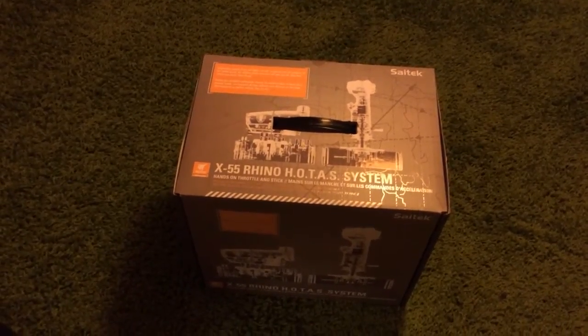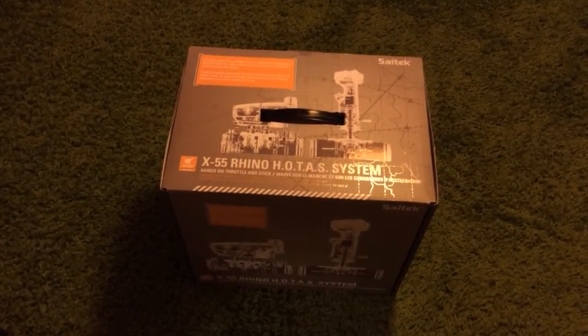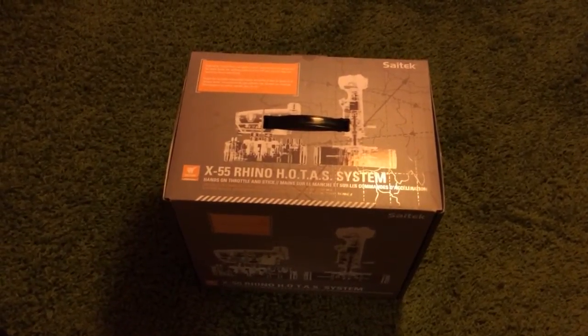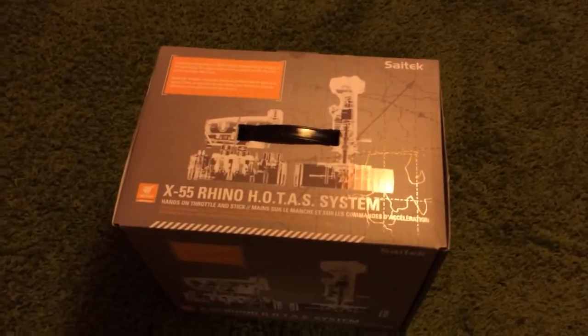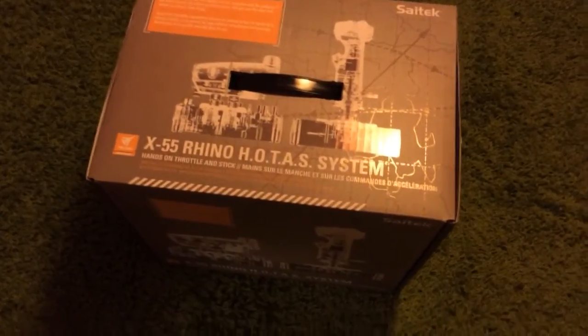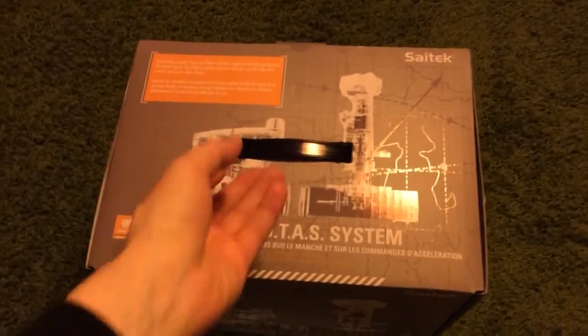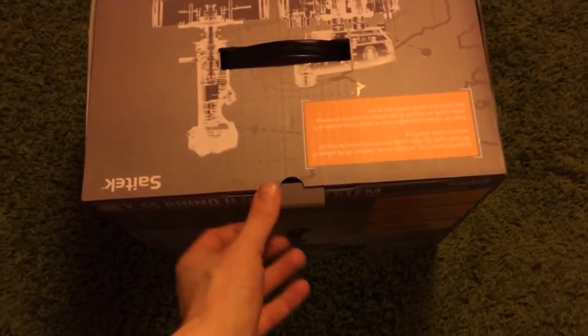Greetings Commanders! This is Commander Akona and welcome to a special pre-review of another joystick system. As you can see, it is the X55 Rhino HOTAS system and this pre-review will be just the unpacking of that thing. I thought maybe you'd be interested to have some fun unwrapping it, so let's dig in. This is my first complete HOTAS system.